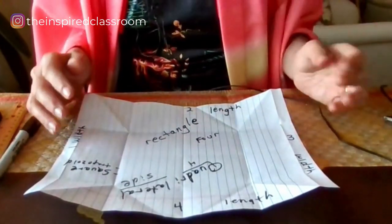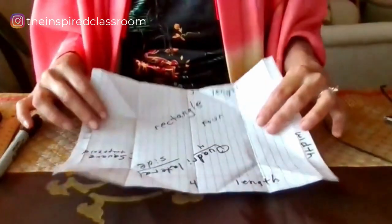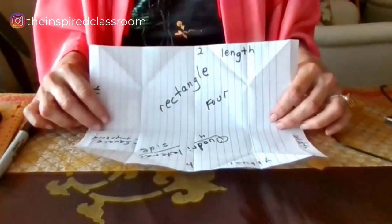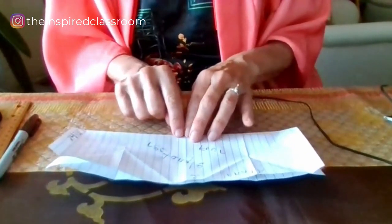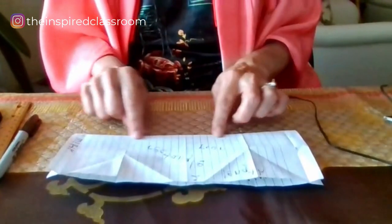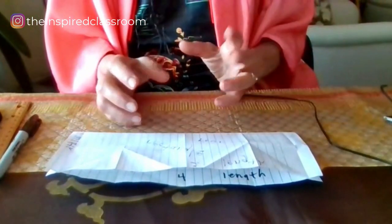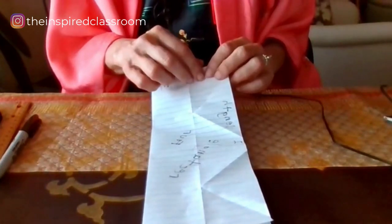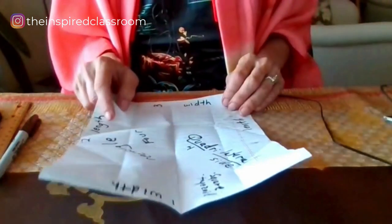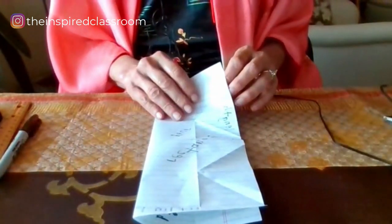I'm going to tell you a story that goes with this. This is a story about the Brothers Long — we call it the length — and the Brothers Short. One day the Brothers Long received a long invitation to the Inspired Classroom. So let's take our paper canvas and fold it lengthwise in half. I encourage students to crease at least three times.